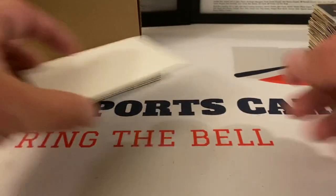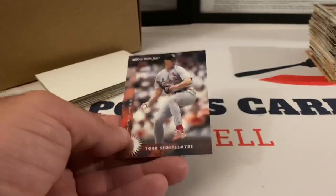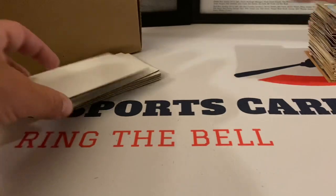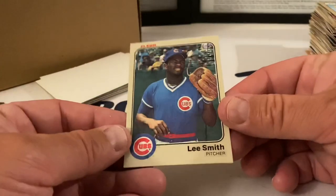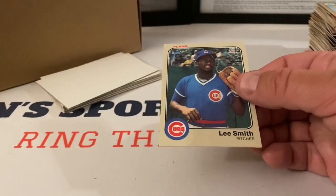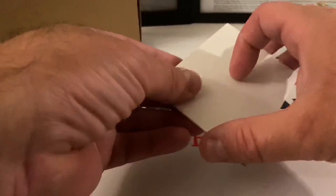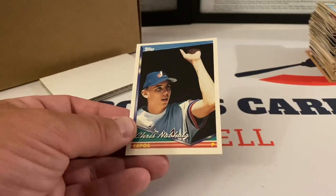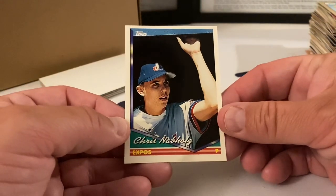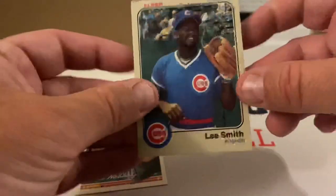Bob Schroeder '83 Fleer, Rick Ownbey. Todd Stottlemyre Donruss — sorry I went off on that tangent. Bill Mooneyham. Oh, look at that — Lee Smith! That's a Hall of Fame card right there. This was his '83 Fleer — I think this was considered his rookie year for Fleer, so this is like a second-year card. That is beautiful. I was not expecting to find that in here. The Zenith cards and the Jeter were great, but this Lee Smith is something else — a second-year card of a Hall of Famer.